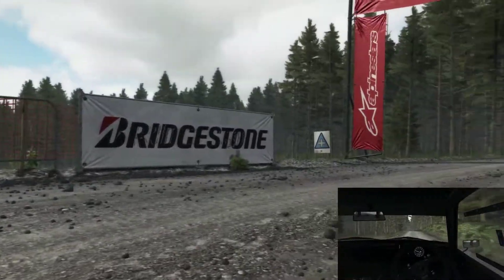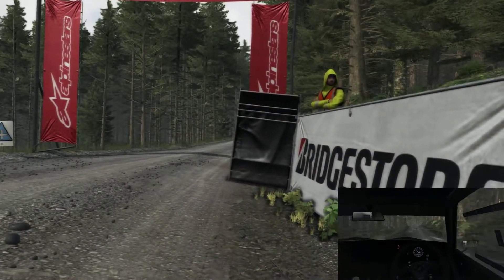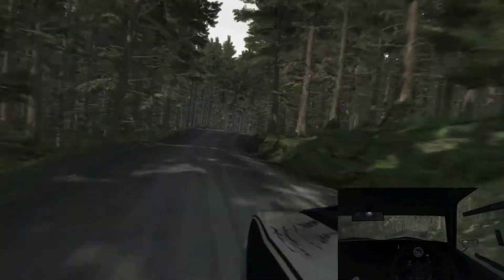60 over crest, caution, keep left over crest, down, into right 4 long, into left 1 long.